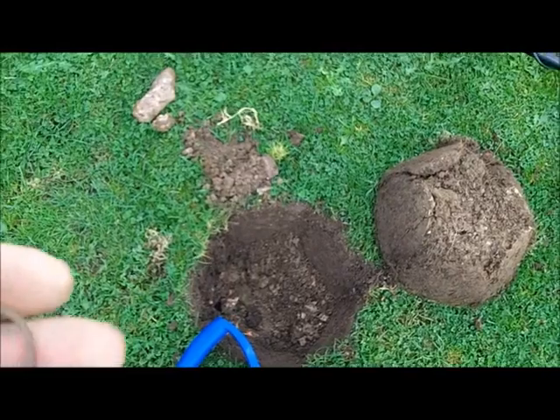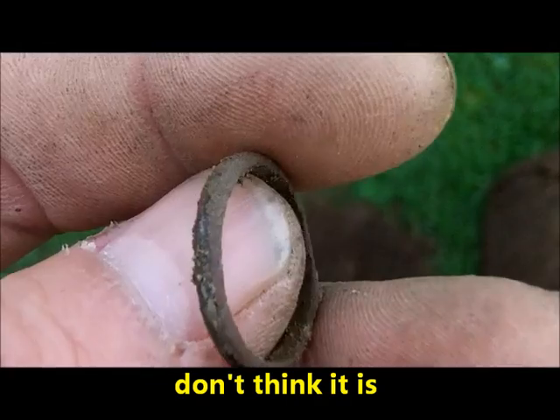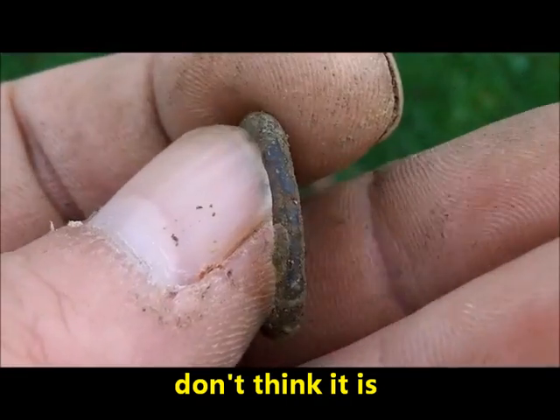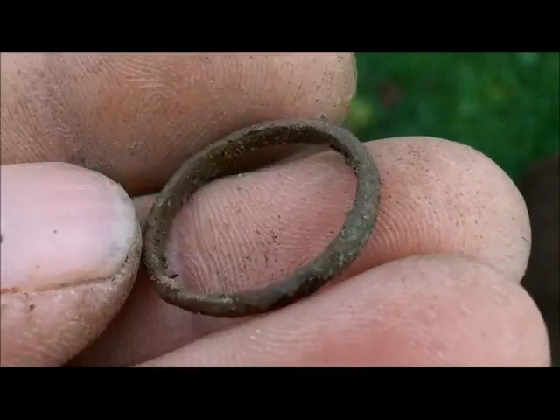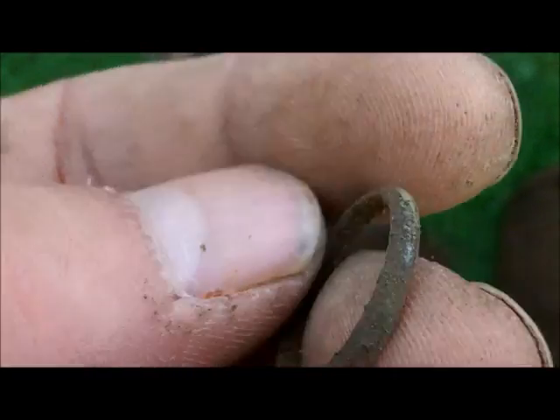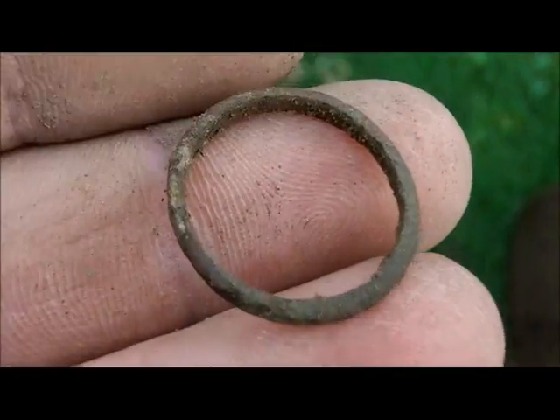Just dug that hole there. I don't know if it's a ring or anything, but I'll get a video of it just in case. You never know, might be a little copper ring or something. I'll have to clean it up.